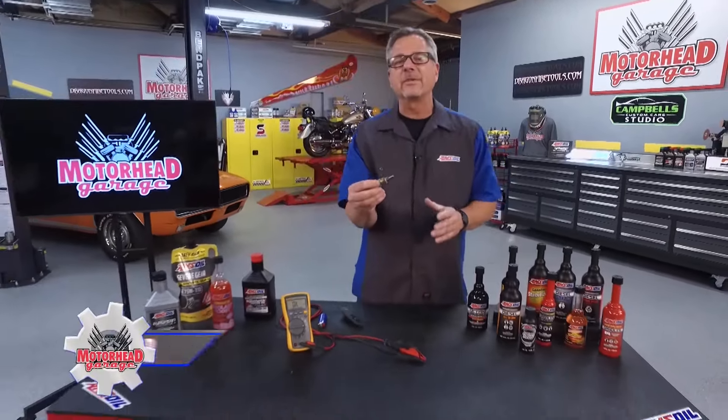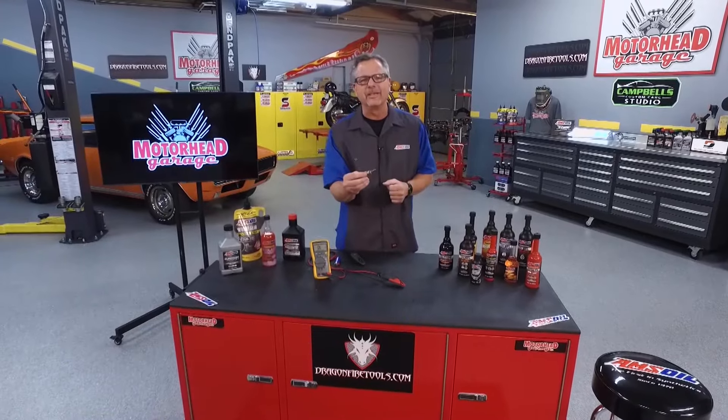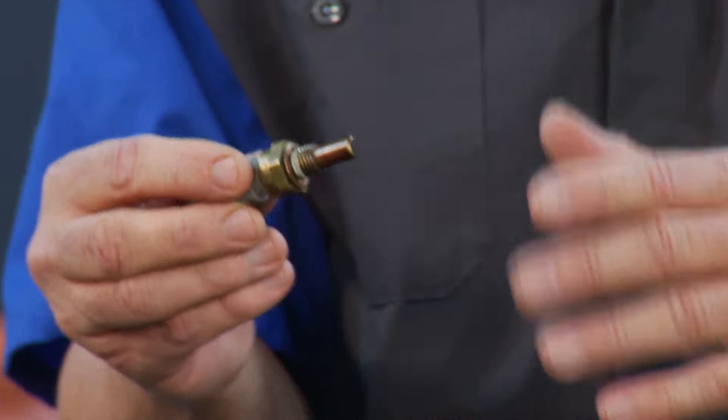The ECT, Engine Coolant Temperature Sensor — one of the biggest, heaviest hitters when it comes to fuel delivery. Welcome to this AMSOIL Tech Tip. That's right, it's all about the Engine Coolant Temperature Sensor.